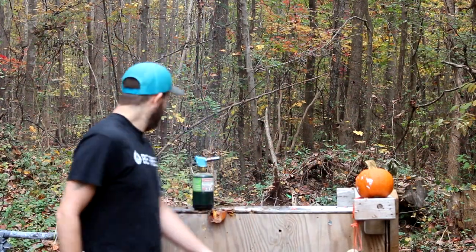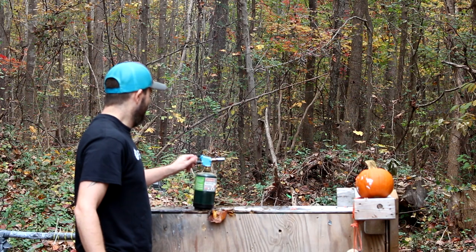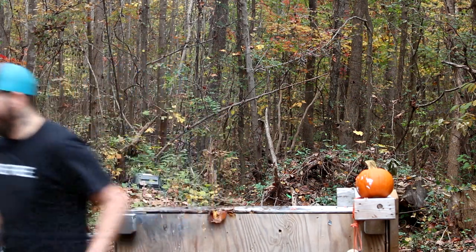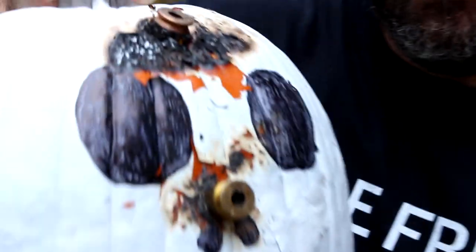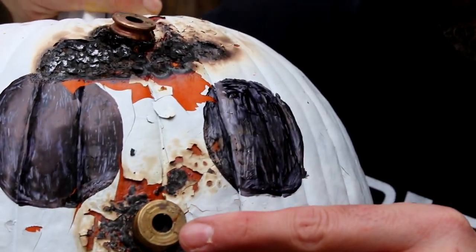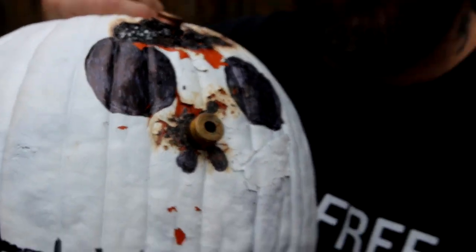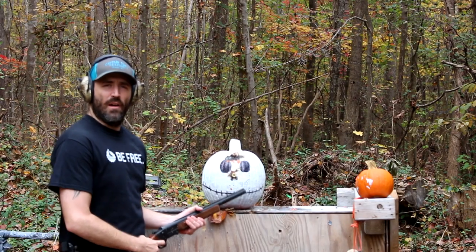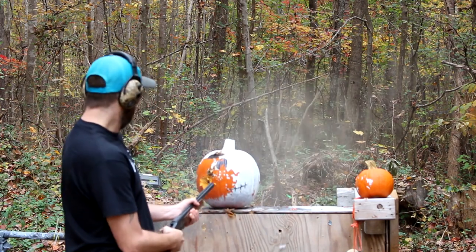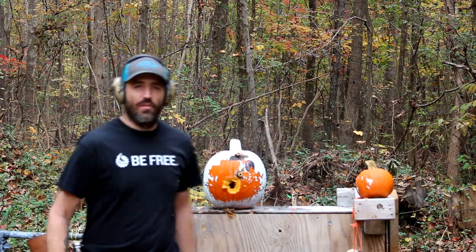I thought there was destruction but there isn't — they are just setting off the primers and the black powder is actually just shooting out like a little rocket engine. But we're gonna kill Jack Skellington one way or the other around here. There's always something that'll destroy stuff. You gotta love the destruction of a shotgun.